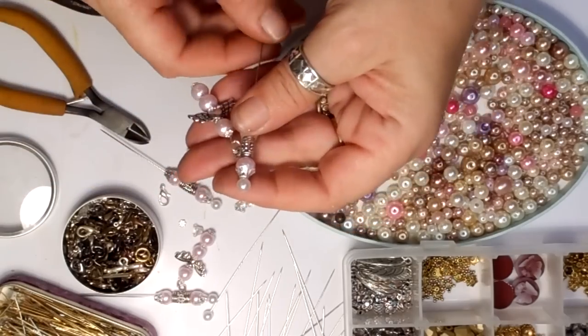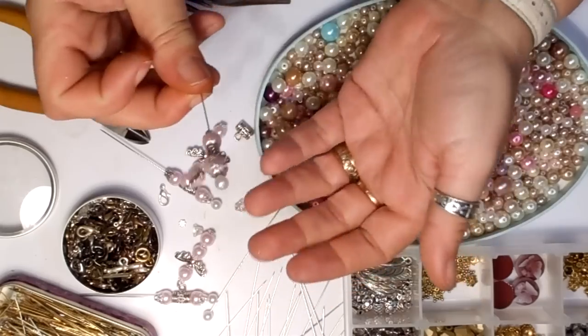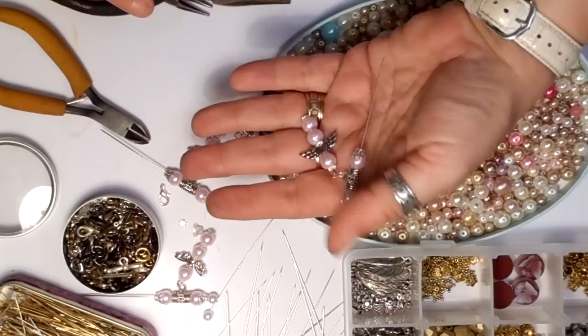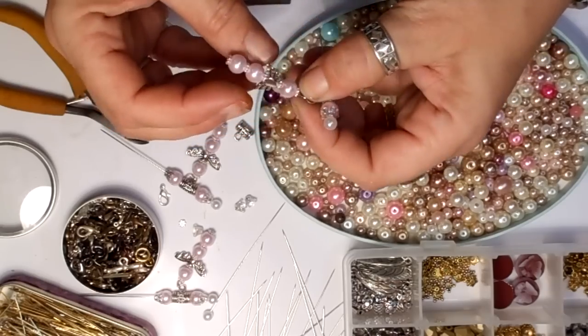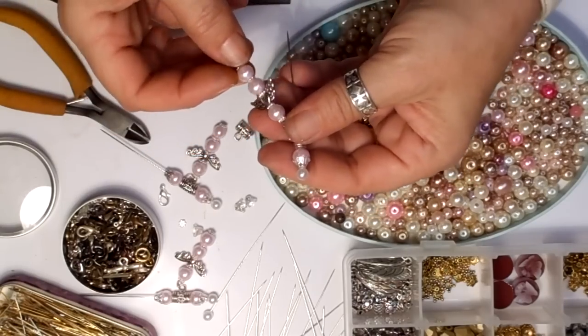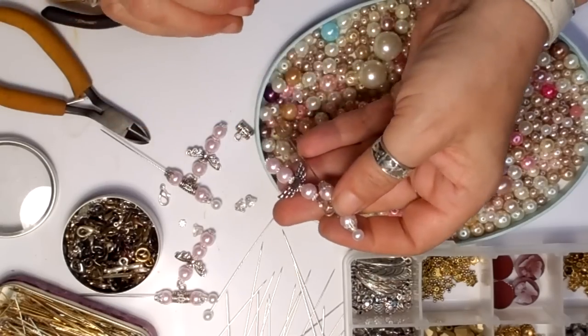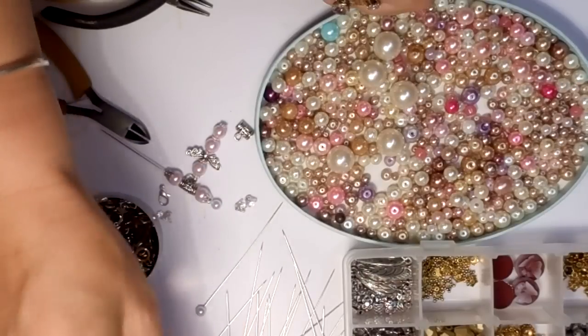And there you go — you've got a little angel hanging from the stick pin. And that — the wing's the wrong way around. I can't do this. Because I did it that way, didn't I? Like a silly old. Well, we've got wings that way. Never mind. That was an odd one. Let's do it properly.